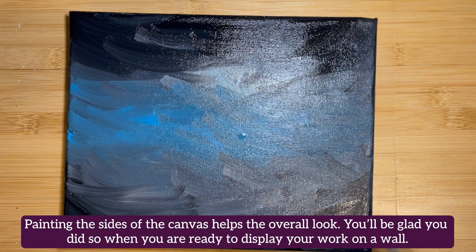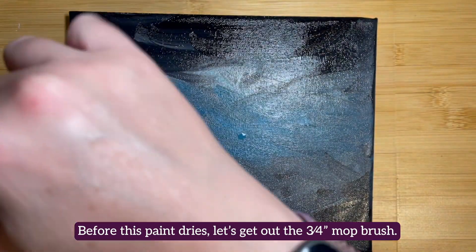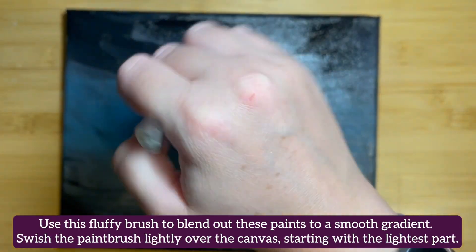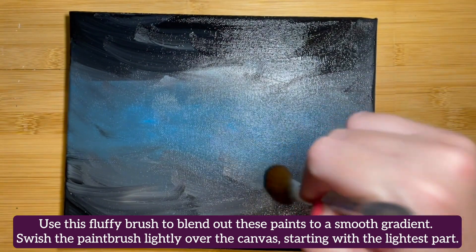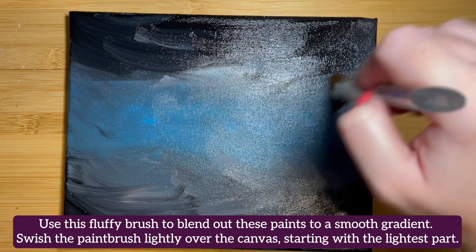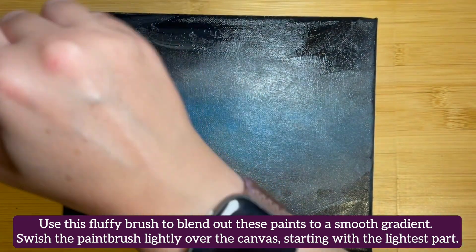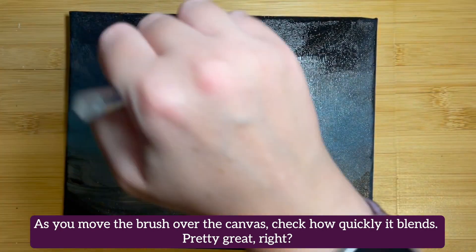Before this paint dries, let's get out the three-quarter inch mop brush. Use this fluffy brush to blend out these paints to a smooth gradient. Just swish the paintbrush lightly over the canvas starting with the lightest color. Check out how quickly it blends things all together — pretty great, right?